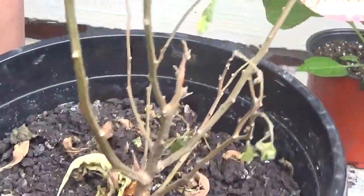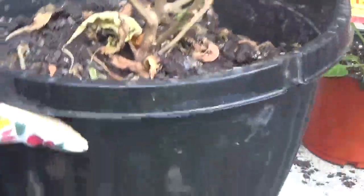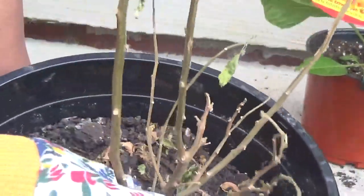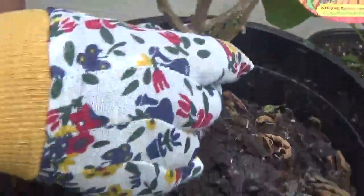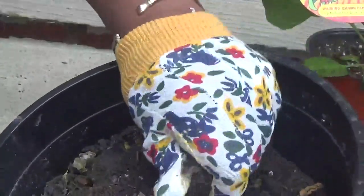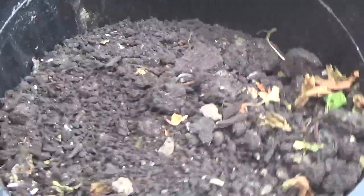I have this scotch bonnet pepper tree since last year and I did not take good care of it, and this is what happens. So I'm going to plant a fresh pepper tree in this container and we're just going to get rid of this old one. The soil is nice and dry here. I'm going to mix in some fresh soil and maybe some sheep manure just to give it some nutrition. This is really dry — didn't take care of it.